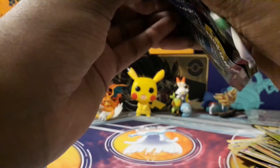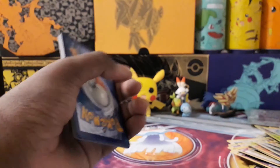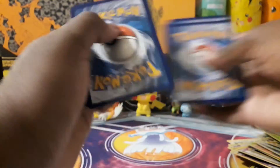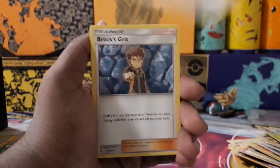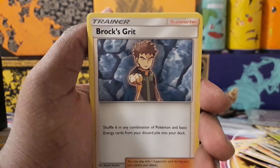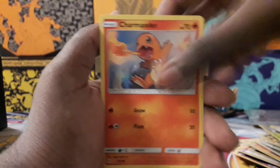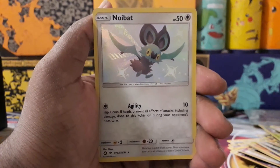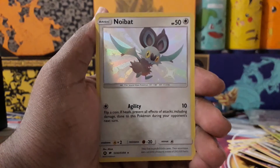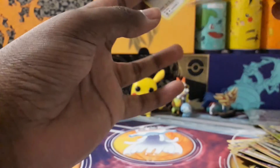Final pack — come on, just something good! The Elite Trainer Box already got a lot better after that one amazing pack, but you can always get better. Energy, Chansey, Brock's Grit, Scyther, Psyduck, Ekans, Caterpie, Paras, Charmander — oh nice! Noibat shiny! Unfortunately I already have this card, but getting a shiny in the last pack is great. And Zapdos hollow. At least I got something in the last pack — I did ask for something, even if I didn't specify.